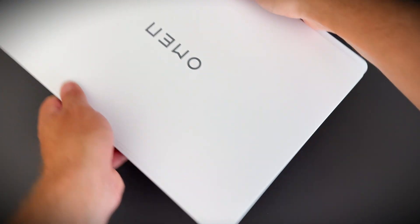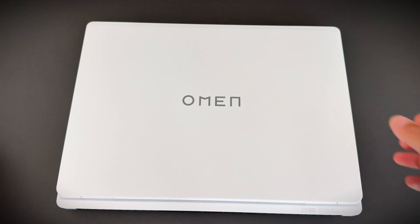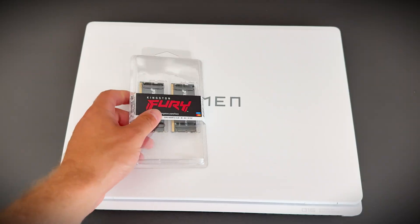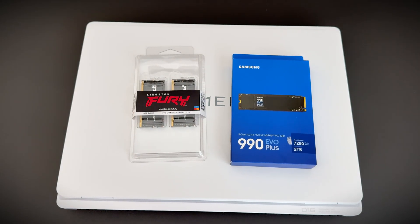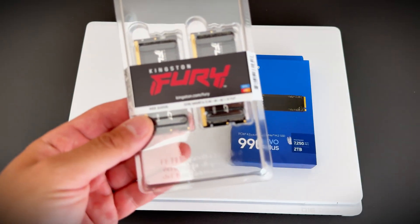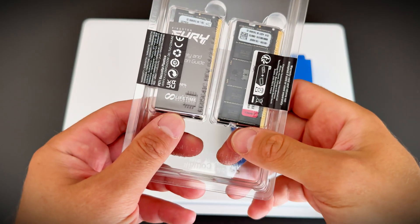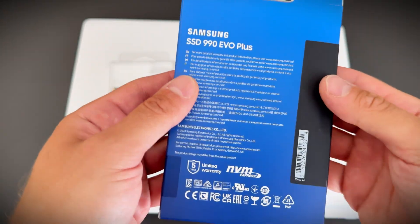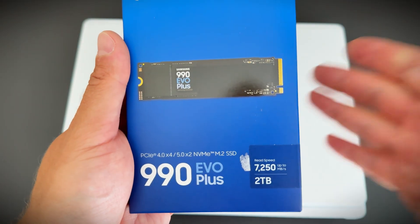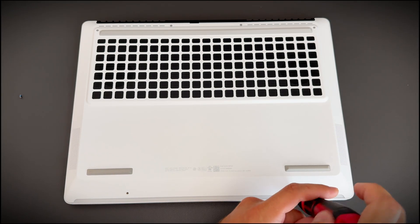Howdy partners, long time no see. Today I prepared a quick video for those brave souls who want to upgrade their Omen Mac 16 with new memory and SSD. Because stock configuration is fine if you enjoy fine. Seriously, it's not enough. I went with Kingston Fury memory and a Samsung SSD and honestly, in my opinion, that's one of the best combos you can put in this laptop. So, let's start from the beginning.